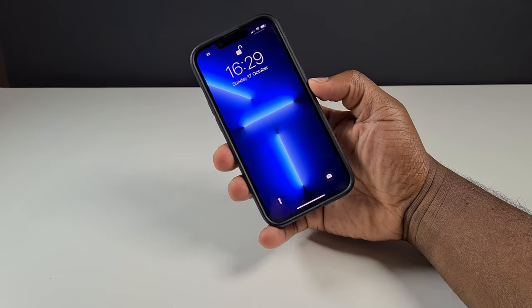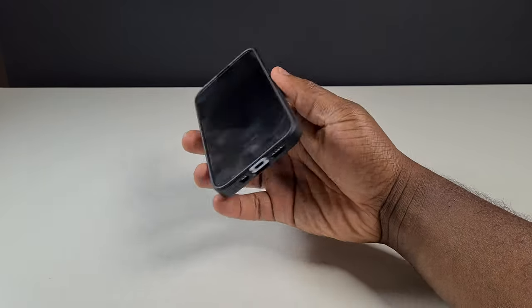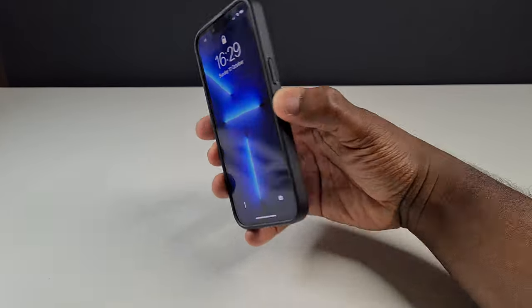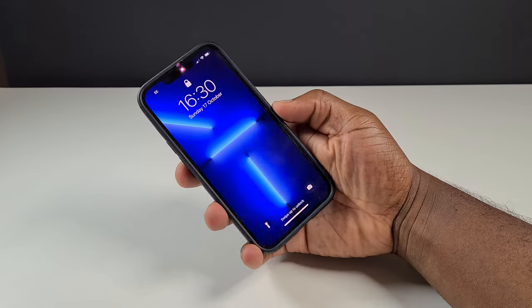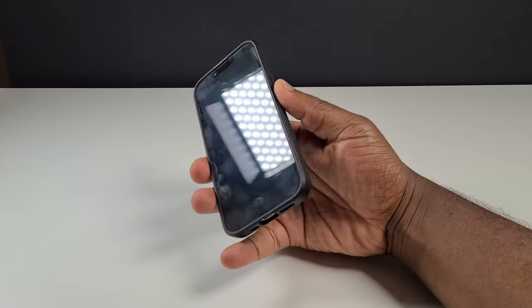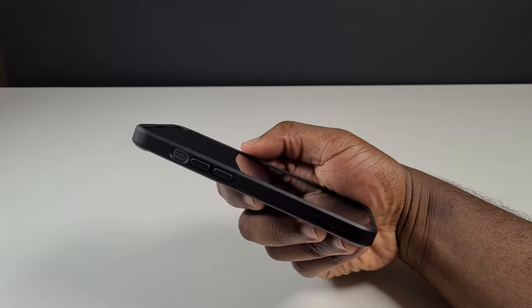If you want a case with a smooth matte finished back that, at least a little bit through the frosted back, shows off the actual back of your phone — adding a sleek and modest look to your new iPhone — provides added peace of mind in case of a drop with its corner air cushion technology, offers definitive clearance keeping the screen and camera away from flat surfaces, and gives comfort of use with easy-to-press buttons and precise cutouts for ports and switches, then this case from Spigen could be the one for you. I'll leave the link on Amazon and on the Spigen website in the description below.